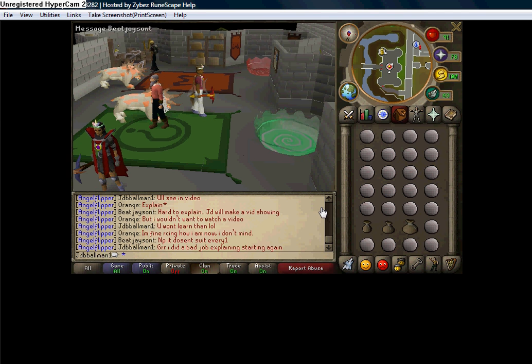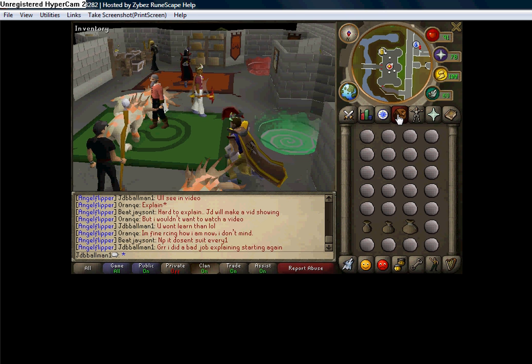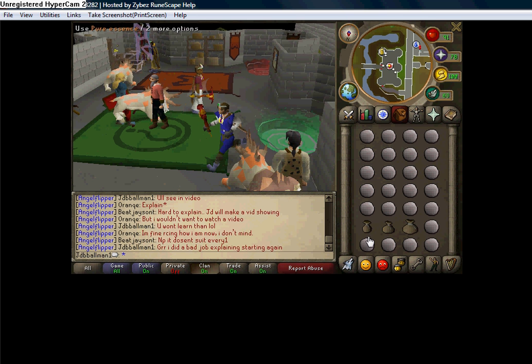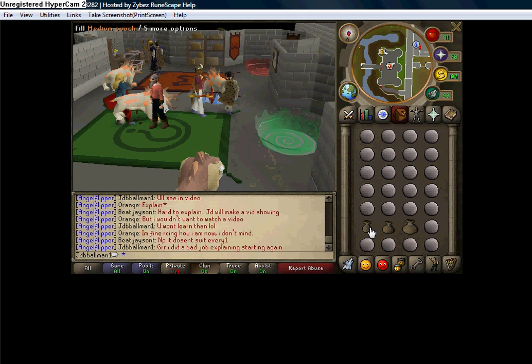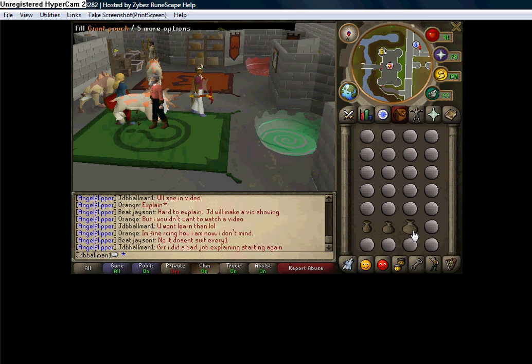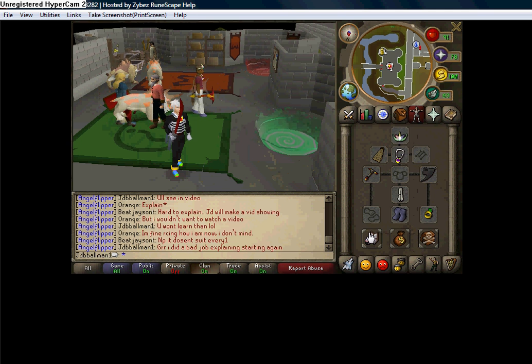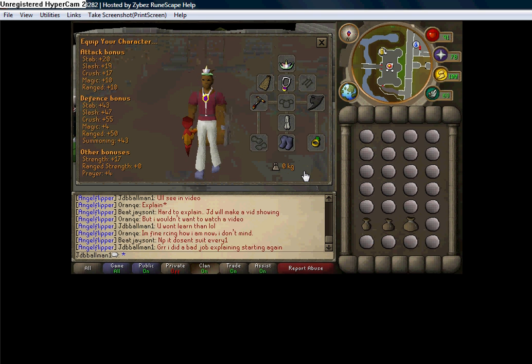Hello, everybody, and welcome to JDBBallman1's Guide to Mouse Keys when RuneCrafting. Just a little background information on RuneCrafting: you need to be 44 RuneCrafting to use the Nature Rune Altar. You need to be 75 RuneCrafting to use the pouch arrangement filled with the Medium Pouch, the Large Pouch, and the Giant Pouch. You need a Spirit Grok requiring 57 Summoning, and you want to have a weight of 0 kg or lower when RuneCrafting.